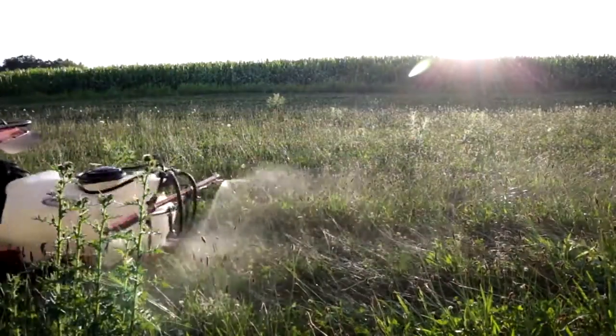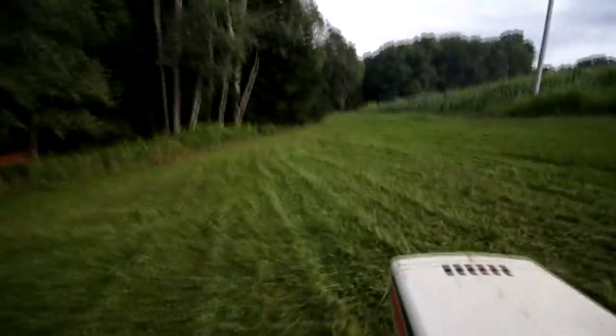Well, it's August 27th and this is the clover food plot. I figured I'd come down here and show you guys what it looked like after I did the sleigh and after I mowed it.